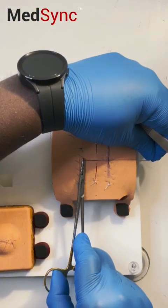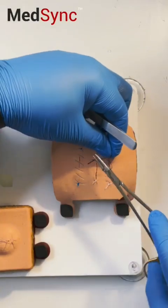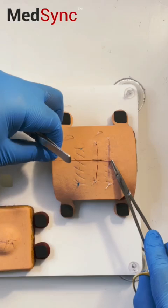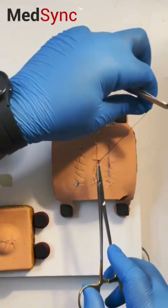Repeat the same steps: wrap it around the tip, pull the short end through the loop, alternate the position of the long and short thread, one more time, and pull through.